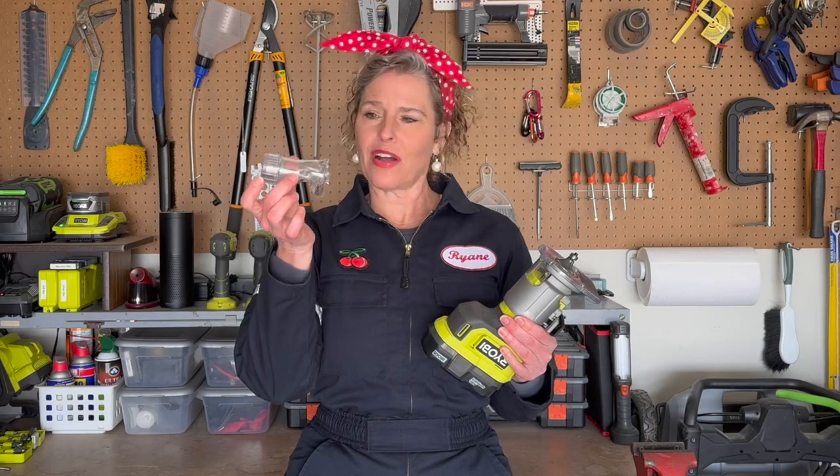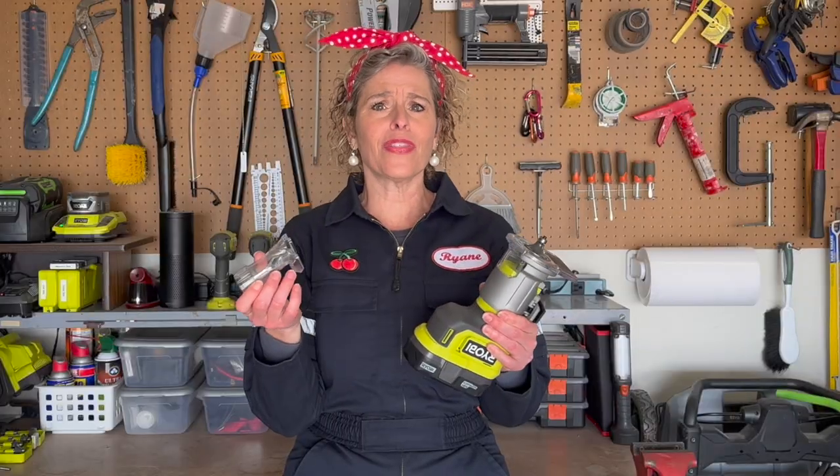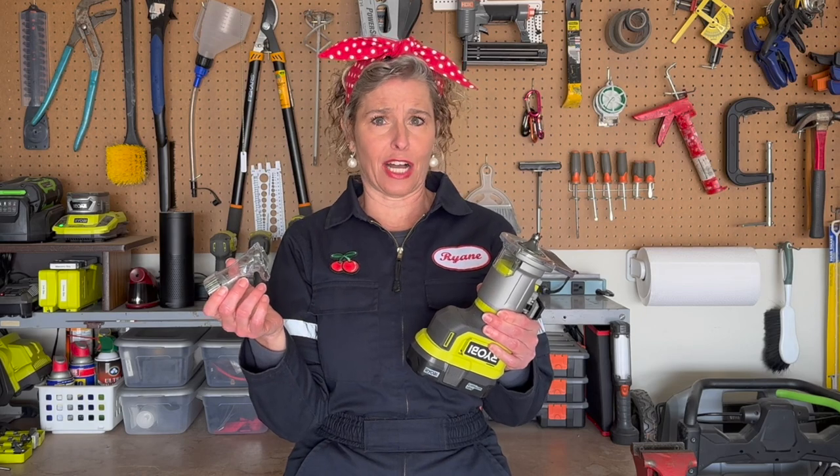So you have the new Ryobi router, PCL 424, and you're trying to figure out how to put on this vacuum attachment. The instruction manual is not very helpful, but I got it figured out. I'm Ryan to the rescue, and I'm here to help you. Let's get started.